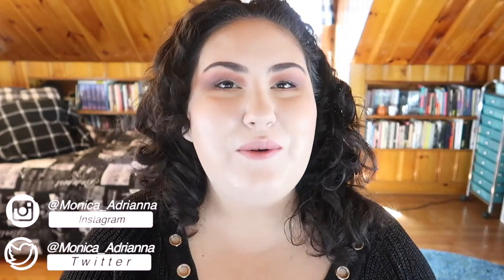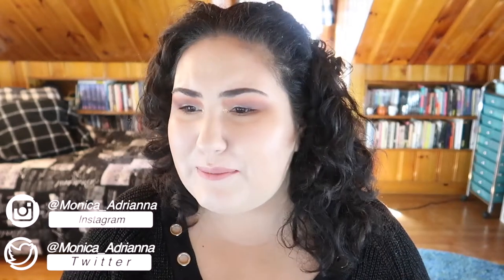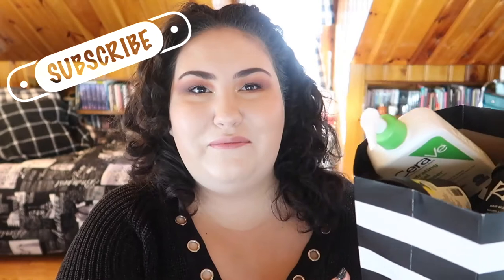Hi guys, welcome back to my channel, or if you're new, welcome! My name is Monica and today we're doing another empties video. It's been a while since I've done one of these because my drawer got full, so I figured it was time. This giant Sephora bag is just full of empties — I lost my cute basket I used to keep them in. I've got a good mixture: definitely a lot more makeup, some hair care, some skin care — a little bit of everything.